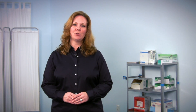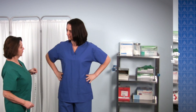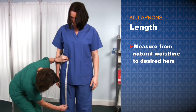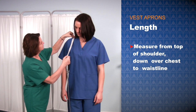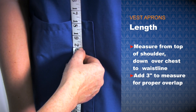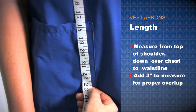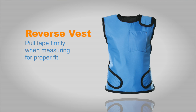The best way to know this is to try a kilt on if possible. Otherwise, start your measure from the point on your natural waistline where the kilt will most likely be worn. For the vest portion, measure from the top of the shoulder down over your chest to your waistline, and add three inches to that measurement so your vest will overlap your kilt. Note the reverse vest is intended to have a closer fit, so it is particularly important to pull the tape measure firmly around the body when measuring for proper fit.